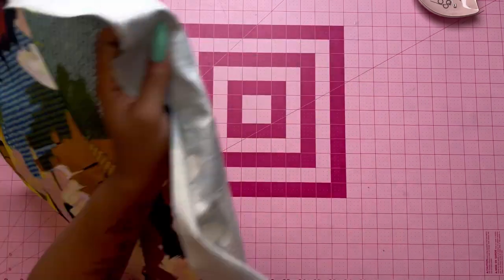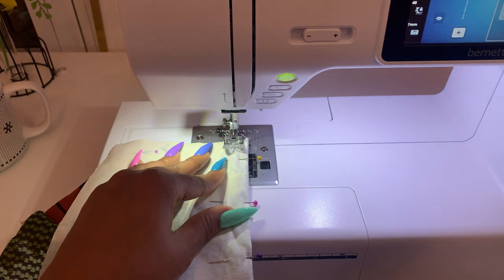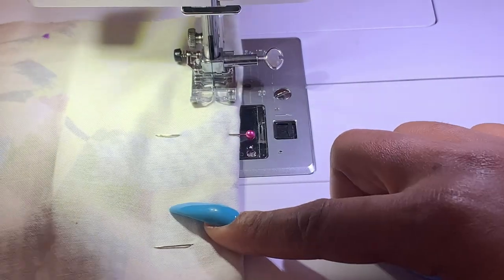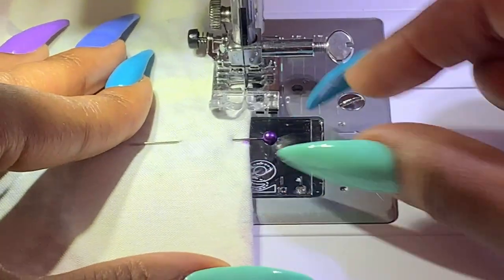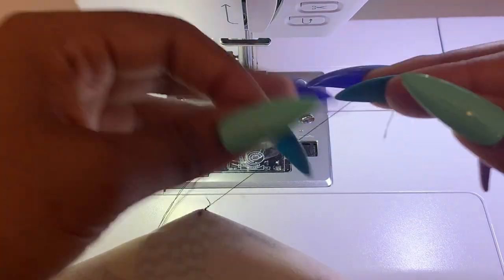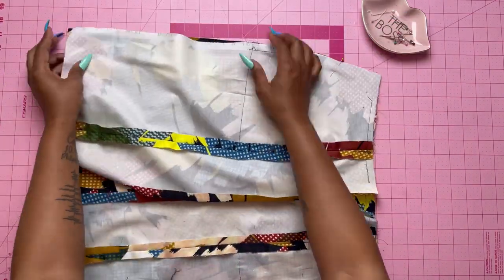When doing my darts, I always start at the raw edge of the dart, which is the larger side, and stitch all the way down. Once I get about an inch away from the point, I curve in so that my stitches are right at the edge of the fold. With right sides together, pin the skirt front to the back at the sides and stitch together.